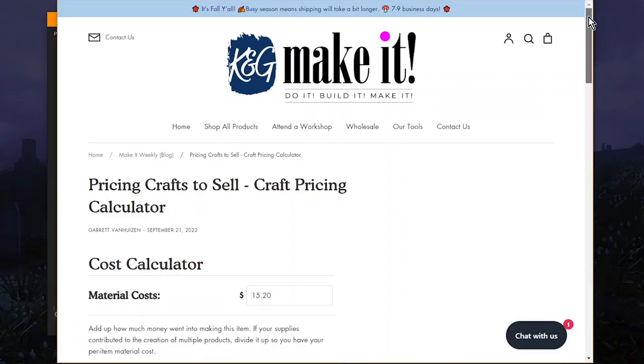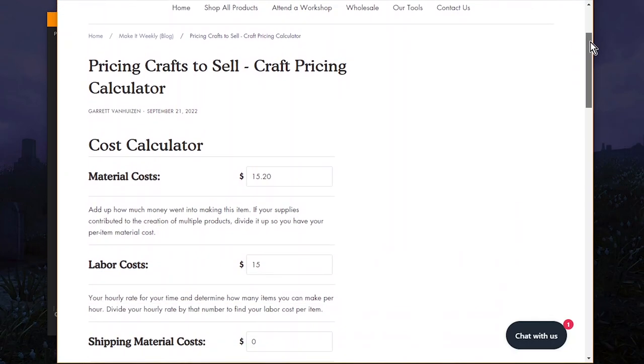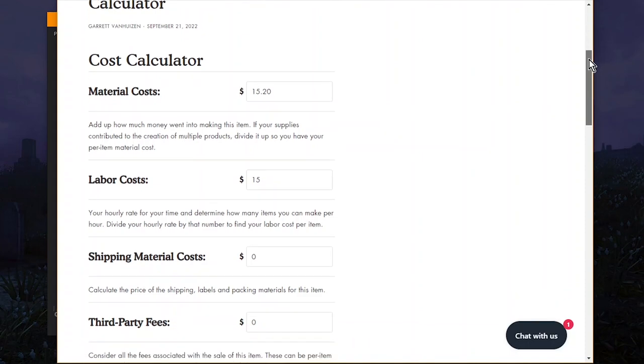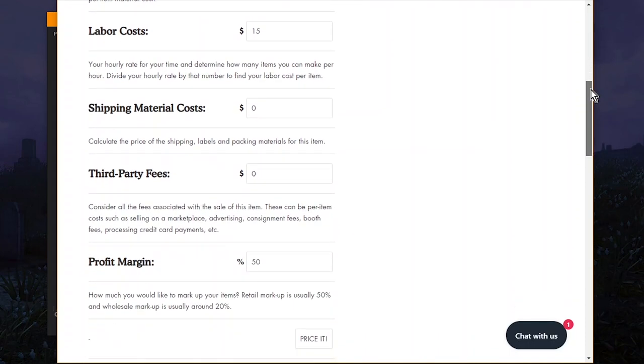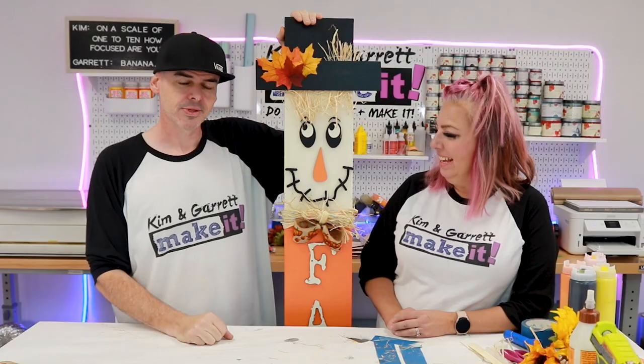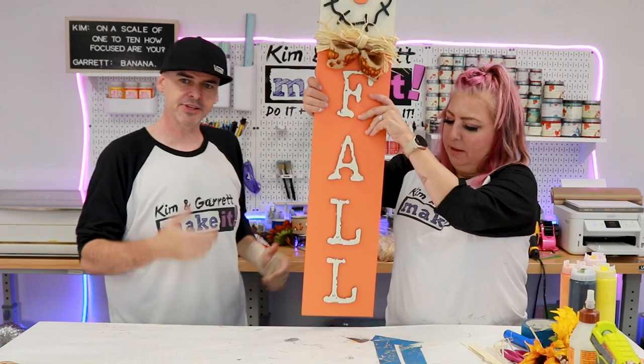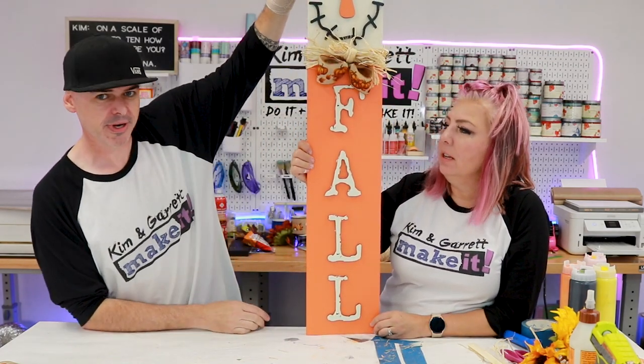We usually use a pricing calculator to come up with this so we can tinker with the price and the margins a little bit. We have that pricing calculator available on our website — I'll leave the link down below. It's handy — it'll tell you your profits, your new costs, and it'll even give you the price unrounded. So $45 is what we would charge, and that hits our price point and our time constraints.